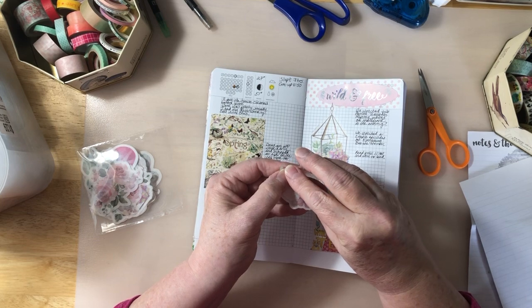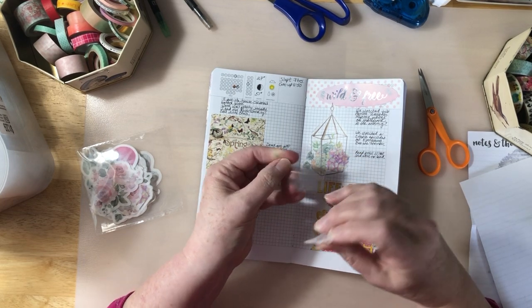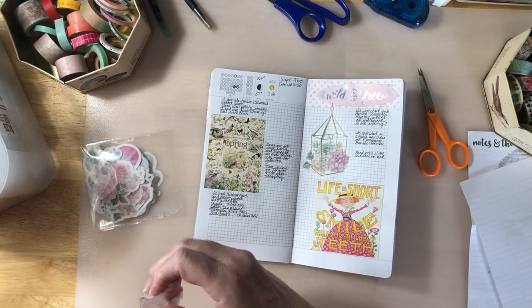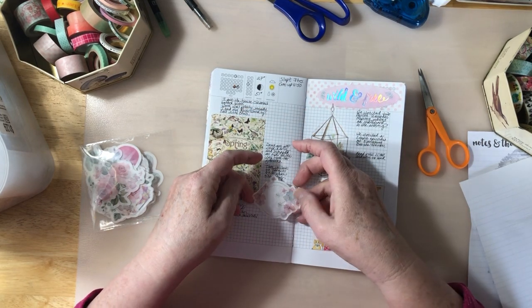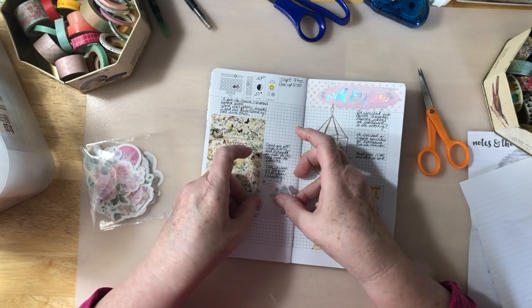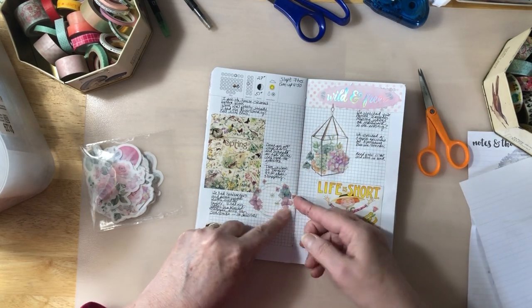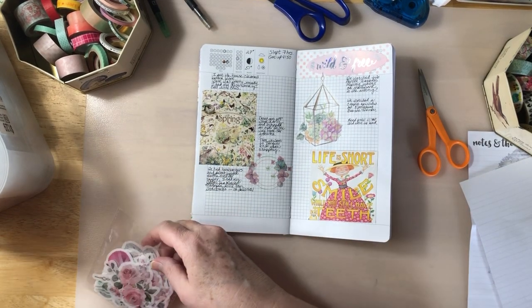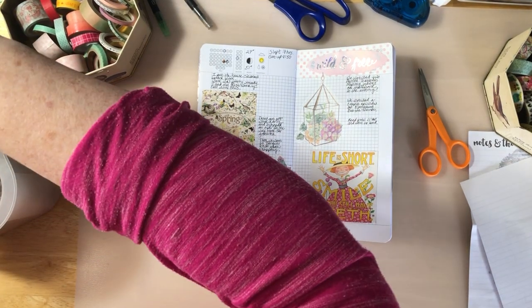These particular stickers are on plastic, so they're on this plastic sheet. And then I have some that are just on paper. So I'm going to put that one right here, and then I could put something in here, or I could write something — I could put a little word.